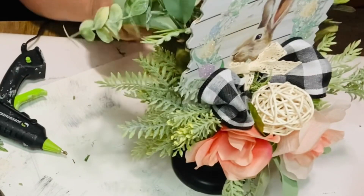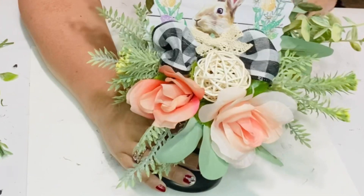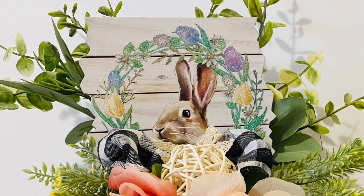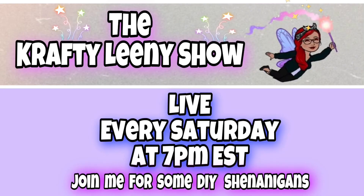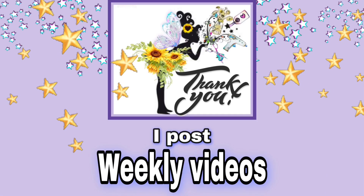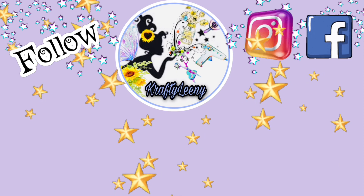Please don't forget to give this video a thumbs up — it helps my channel grow and lets me know you like what I'm doing. Thank you so much for visiting. Go check out my description box and hop along to the next creator for great spring and Easter inspiration. I have my Crafty Lainey Show live every Saturday at 7 p.m. Eastern and I post weekly videos. It was my pleasure crafting with you all today. Stay kind, stay blessed. Bye!